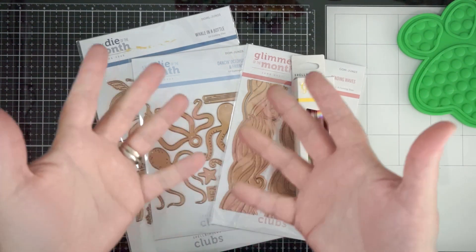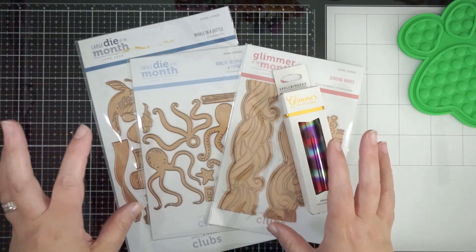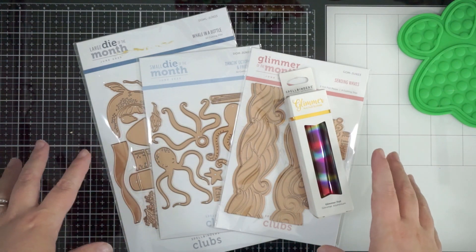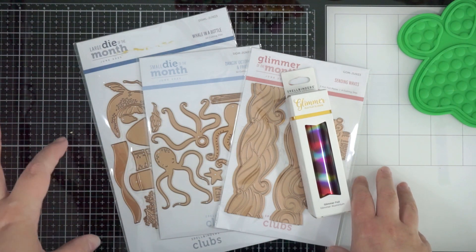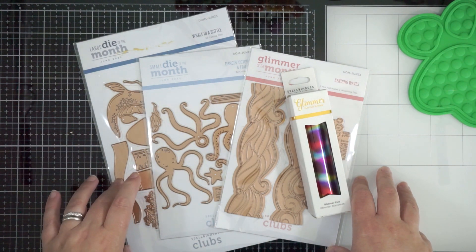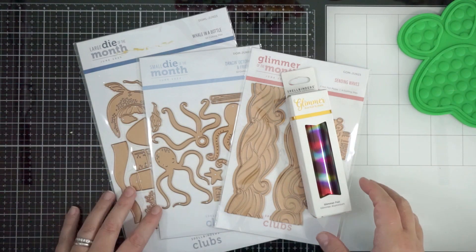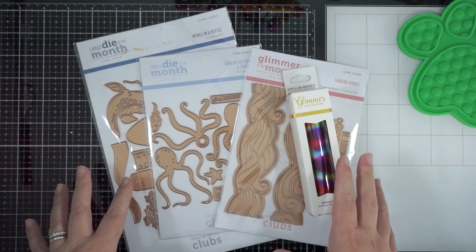Hi guys, welcome back! I wanted to run through the new-to-me Spellbinders kit of the month. I got the Glimmer and Cut kit of the month club kit and I love it — I was excited when this launched and I was excited to get it.